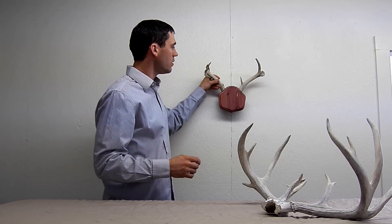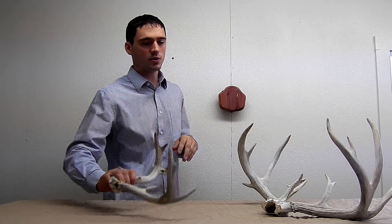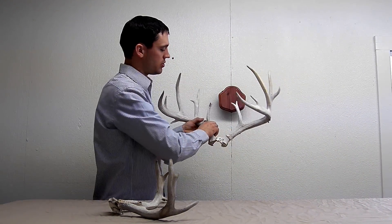And if you would like, you could also pull them out, show them to friends, or even put a new set of antlers in there.